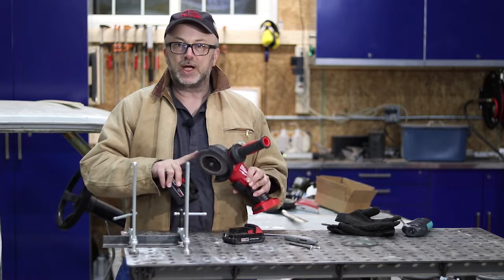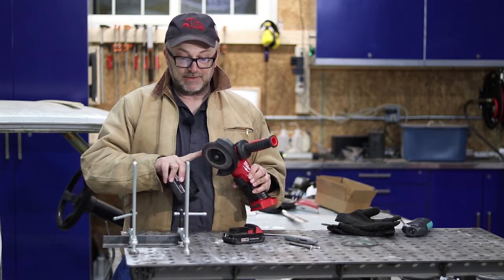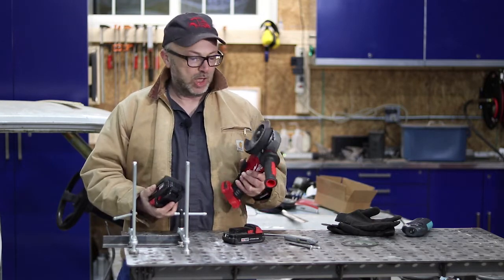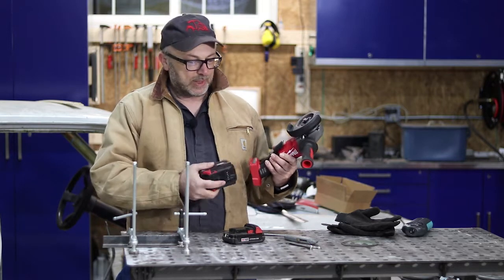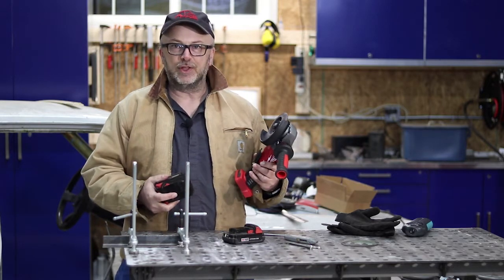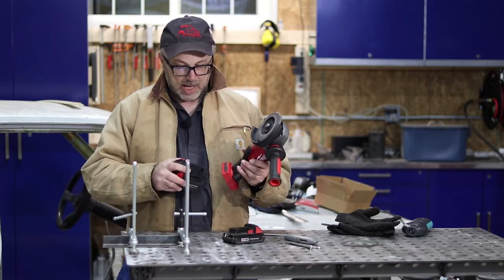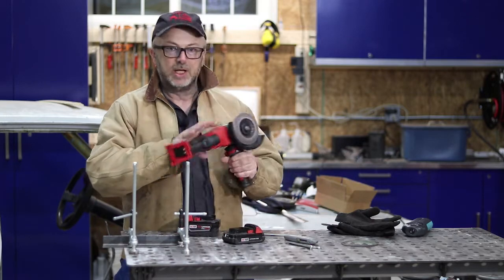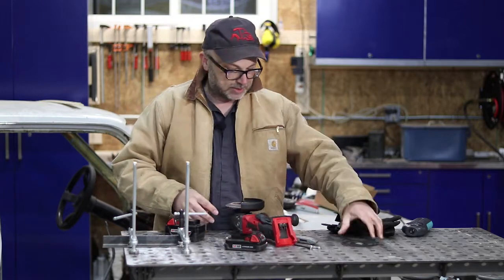Before I started filming here, I did a quick check with no load and it's about 6,700 RPM — we got about 500 RPM more with no load. I haven't set up the whole rig with the weights and everything, but I thought I'd jump straight to cutting the bar. Let's put the cutoff wheel on and see how it cuts through.